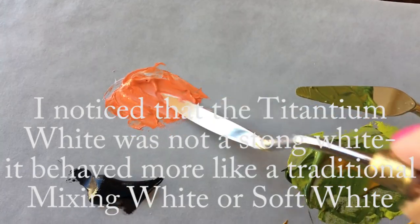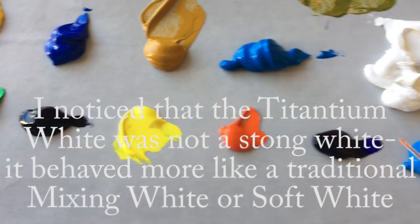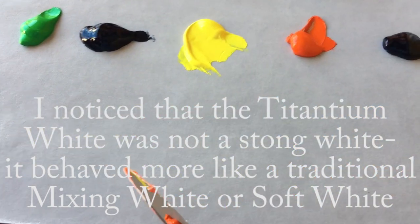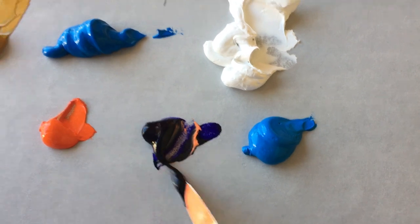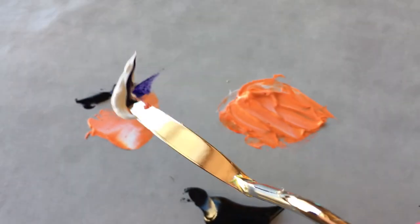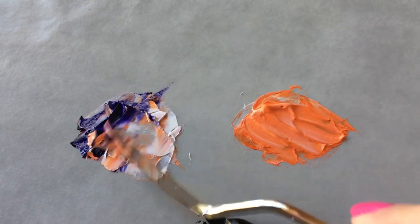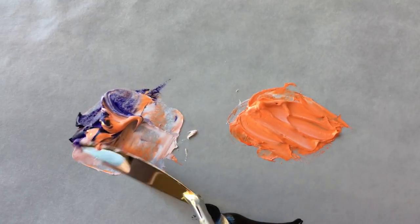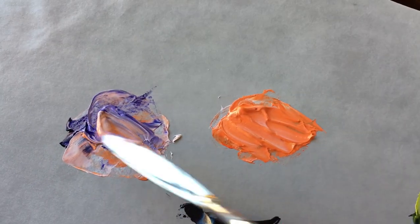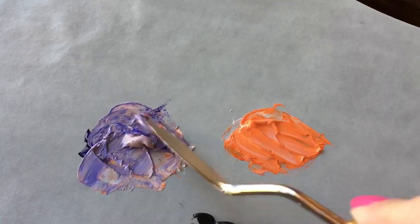I notice that the titanium white isn't necessarily a pure titanium white. Let's add a little bit of ultramarine blue and some more titanium white. Let's see if we can make a nice neutral here. That's pretty — that's a very nice color.